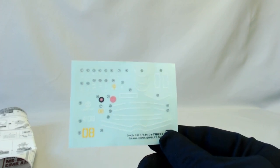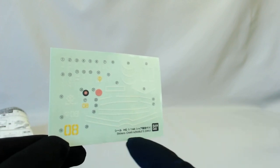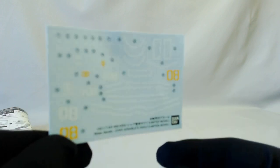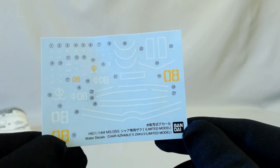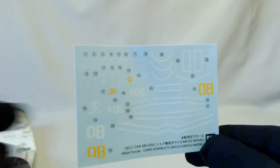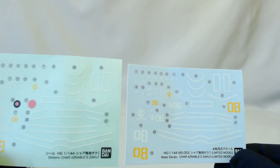There is the water slide sheet — this is what you wanted. You've got your sticker sheet and your water slide sheet. Really cool, because rarely ever do you get an HG that comes with Origin stickers and also a water slide sheet. That is just uber cool — not only that, but you can keep the stickers for something else.